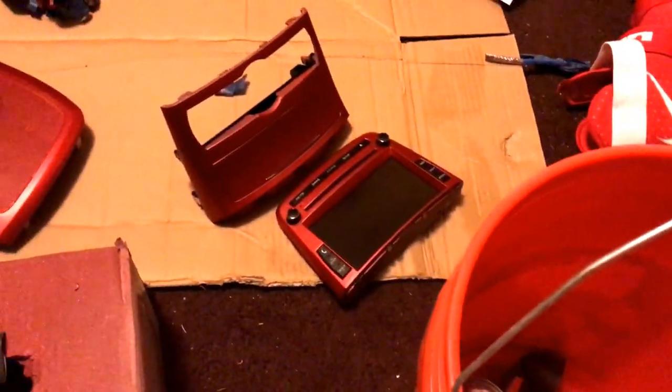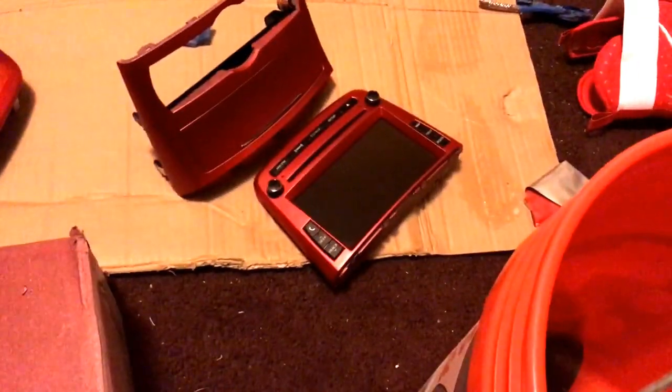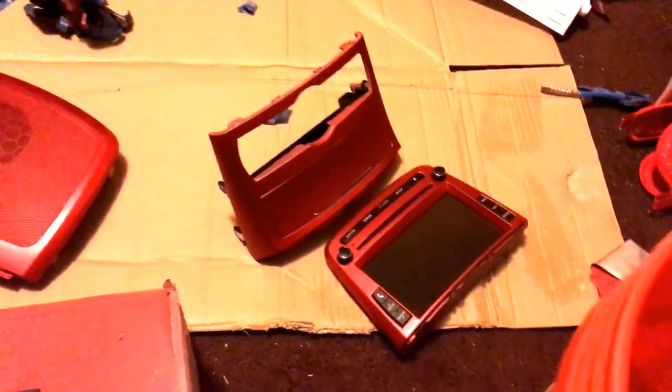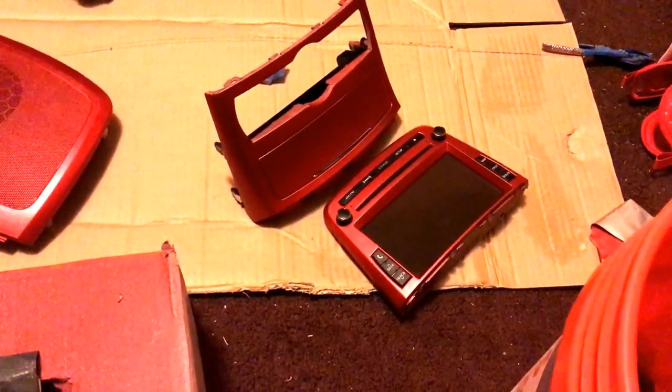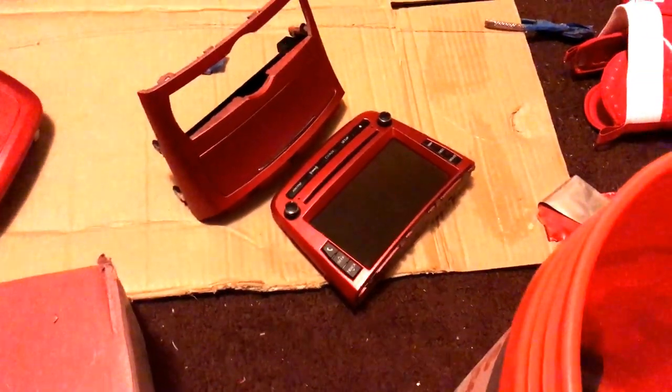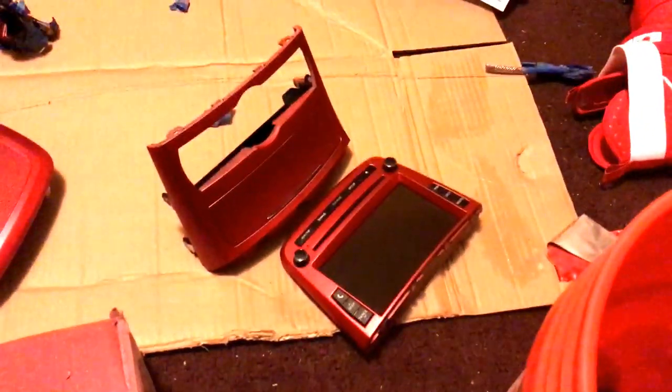I'm going to redo this tomorrow, but I'm going to get that, that, and those two installed in the car right now. Driving around without a radio really sucks. Luckily it wasn't blasting music, because it would have been an awful drive to and from work.